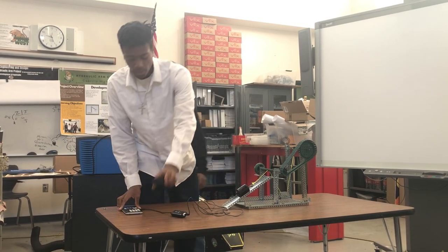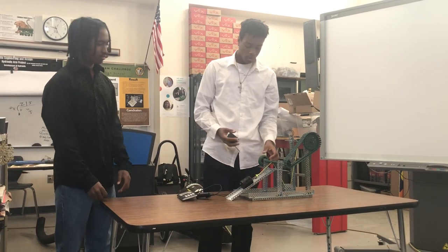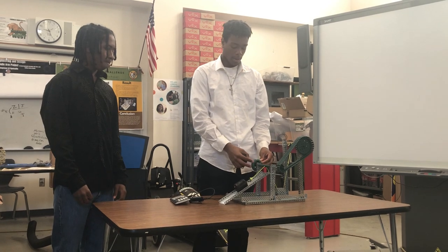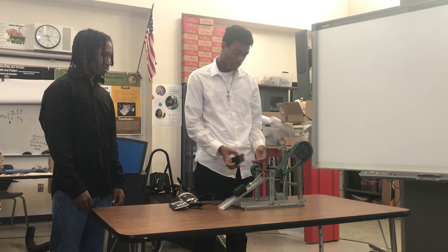So we used the dual range force sensor on the wheel. We rotated it counterclockwise to get an actual mechanical advantage of 50 to 1.